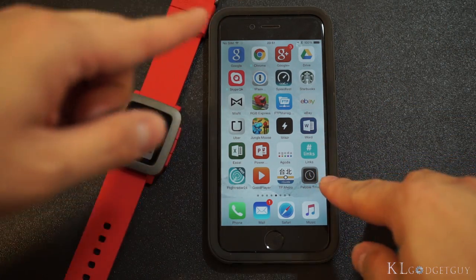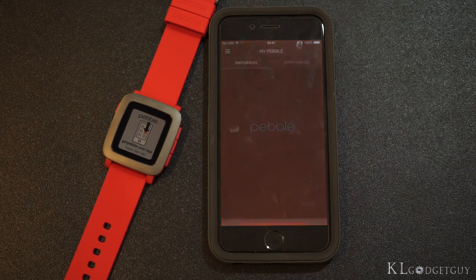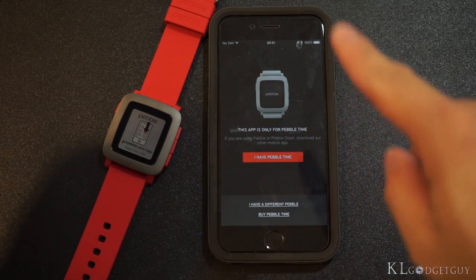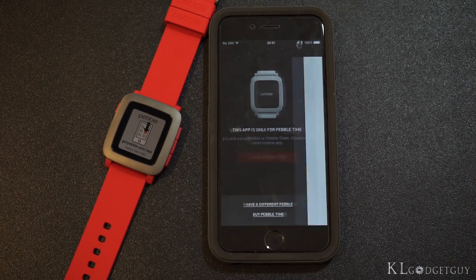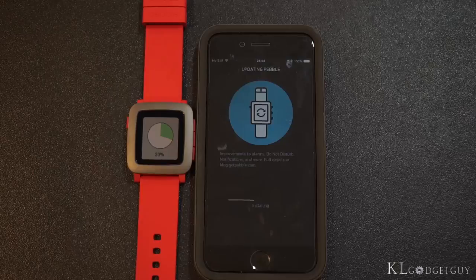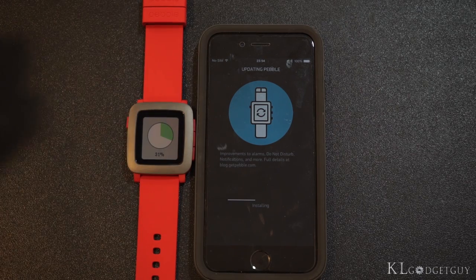I've downloaded the new Pebble Time app from the App Store on my iPhone. The splash screen confirms the app is only for Pebble Time. After signing into my Pebble account and pairing with the smartwatch, it is currently updating to the latest firmware and we shall be right back.